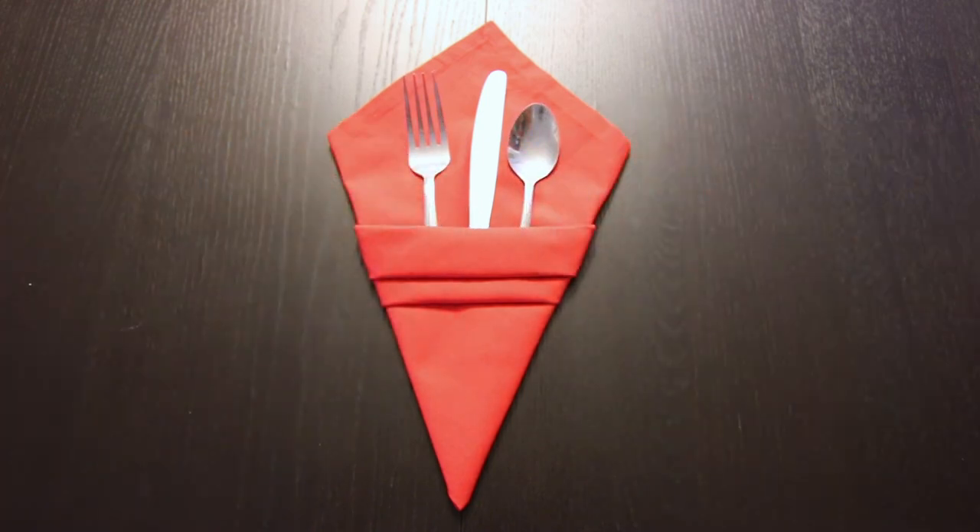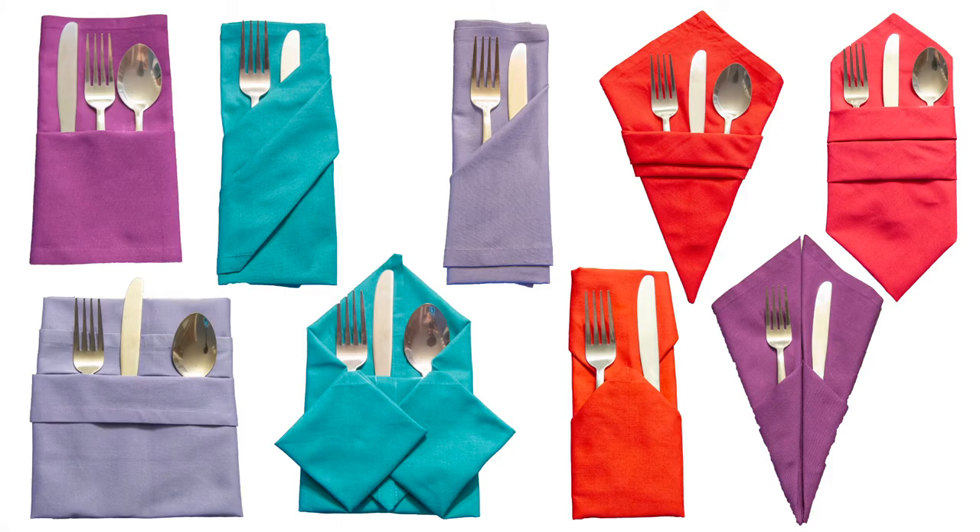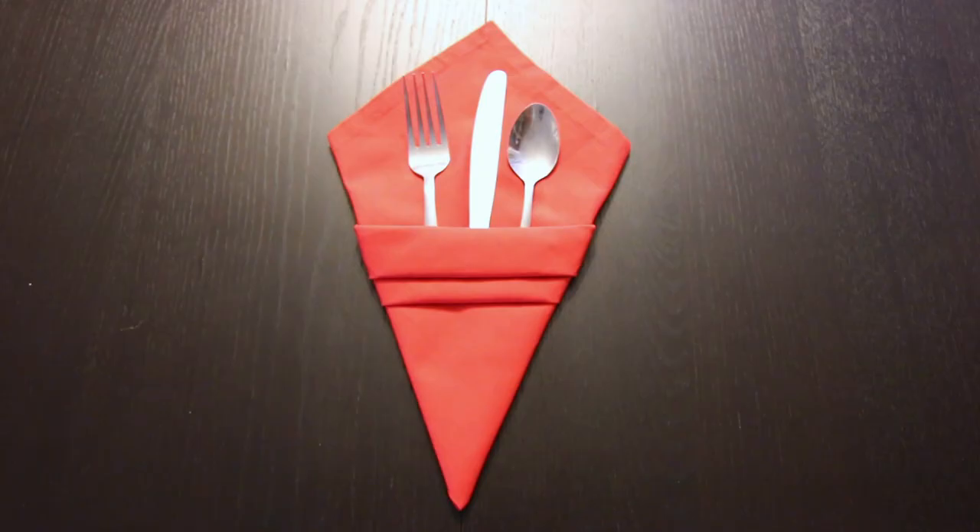And you're all set. I do have a playlist full of tutorials on how to fold a bunch of different silverware pockets. I'll link to that right here and in the description below. If you liked this video make sure to subscribe, and thank you so much for watching — we'll see you next time.